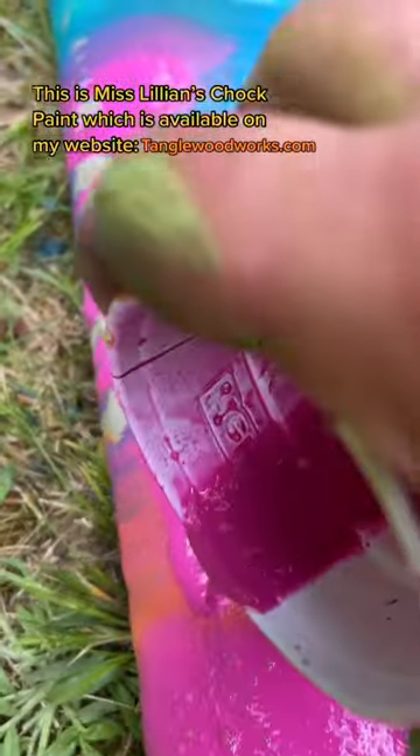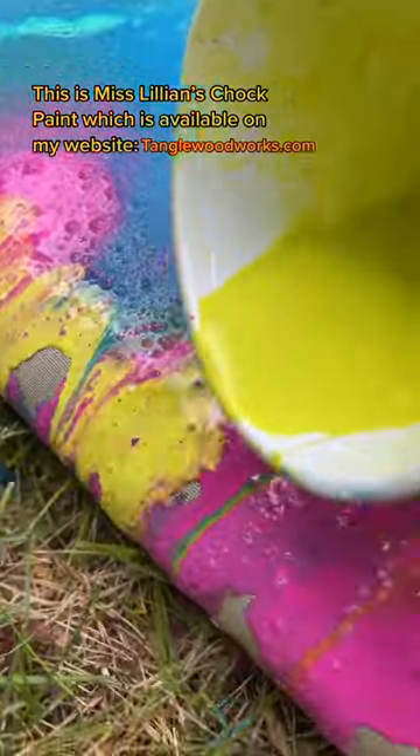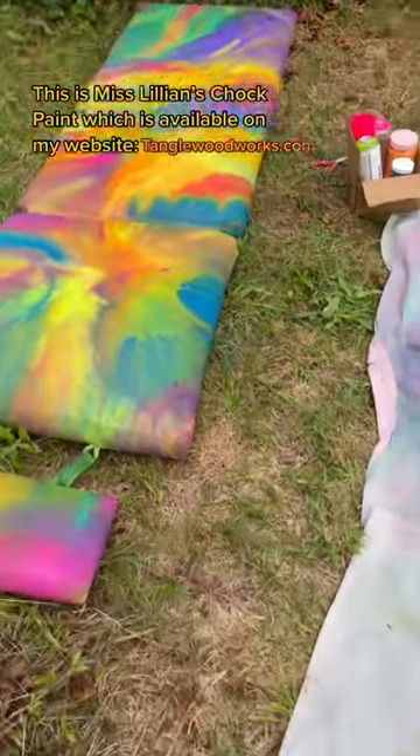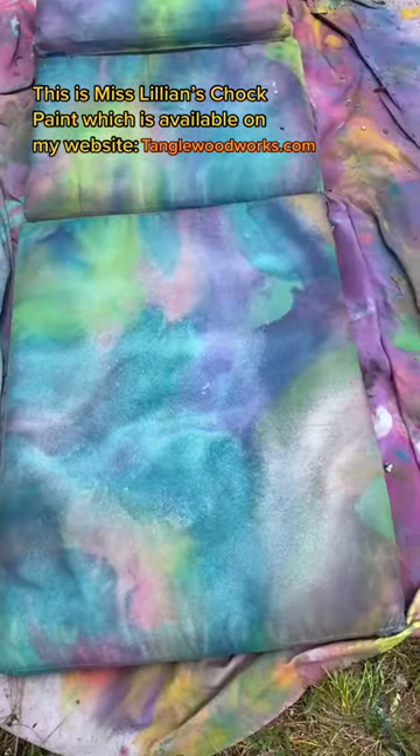I like to go back over the edges and just make sure that every little inch is covered. The wet paint should just wick right around the edges. This one looks so cool — I want to go back and redo the original one. Stay tuned!